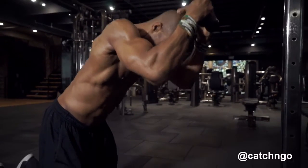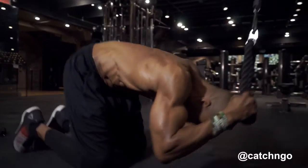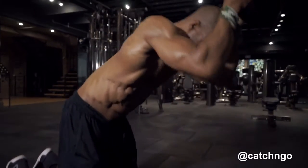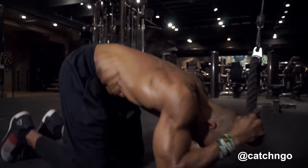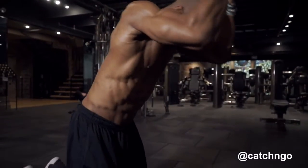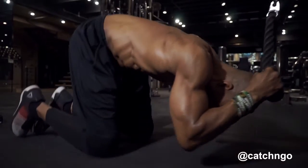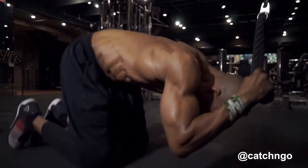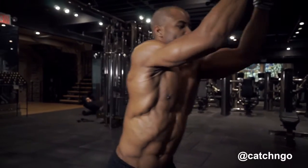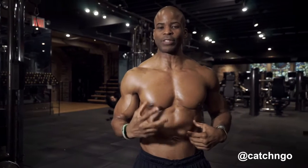Come up, get a stretch in the abs, crunch down. Up, crunch down, up, stretch, squeeze — it's all about contractions. That's what makes the muscles grow, that's what puts stress in the muscle. Come up, stretch it, and contract. Stretch and contract — that's what makes your abs grow.